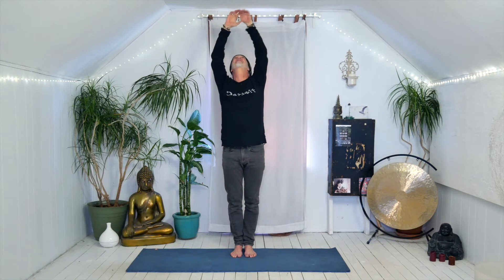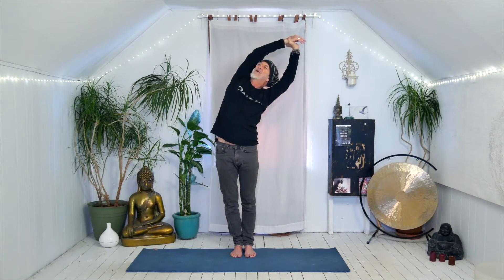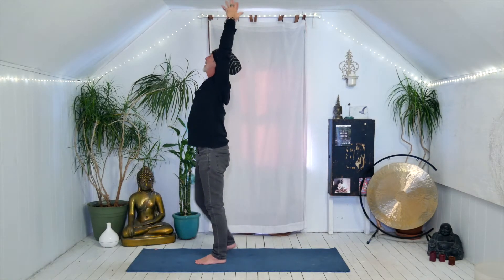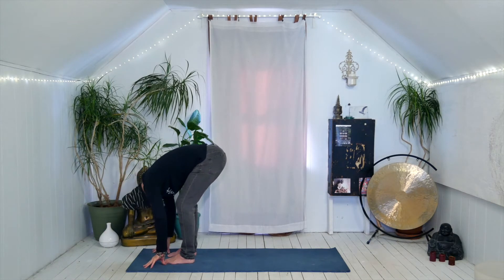Inhale, come back to center. Left hand grabs right wrist. Exhale, side bend to the left. As I get older, just doing stuff — getting out of bed — moaning and groaning and trying to get this old body working again. Inhale, back to center, lift the gaze. Exhale, fold forward, tuck the chin, release the head and soften.